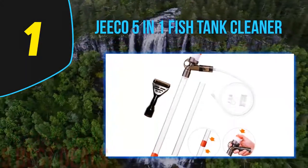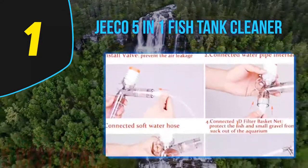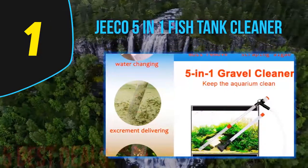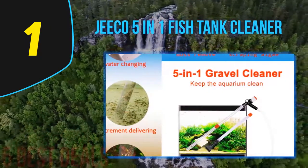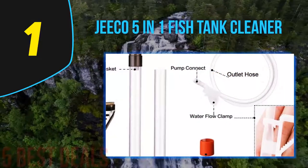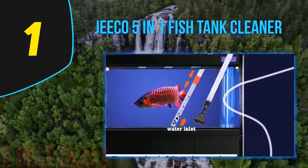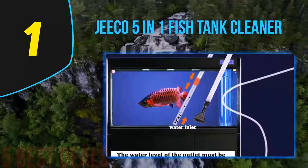Coming in at number one of our list is the Giko 5-in-1 Fish Tank Cleaner. It could be distressing to hunt for the best aquarium gravel cleaner, but that won't be the case if you invest in the Giko vacuum cleaner. It is capable of replacing water, getting rid of algae, sand washing, raking sand, and absorbing droppings. You won't need to submerge your hands in the fish tank water, it guarantees less water disruption, and there is no need to worry about spilling.